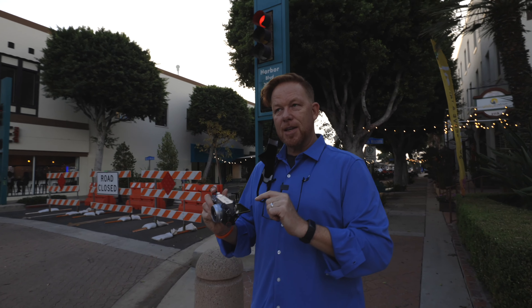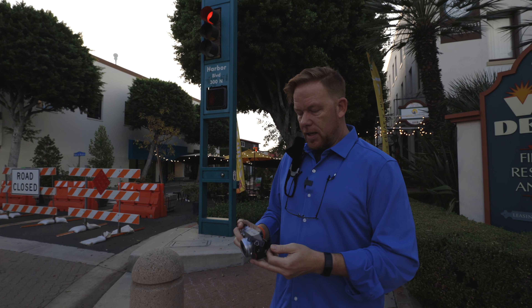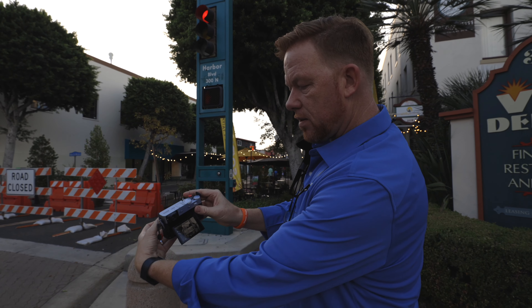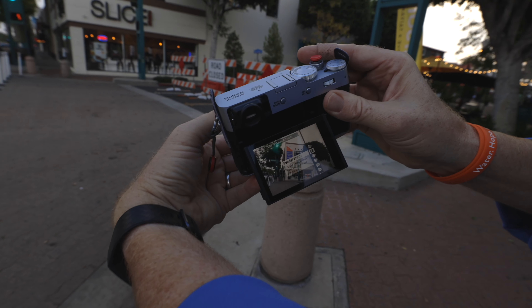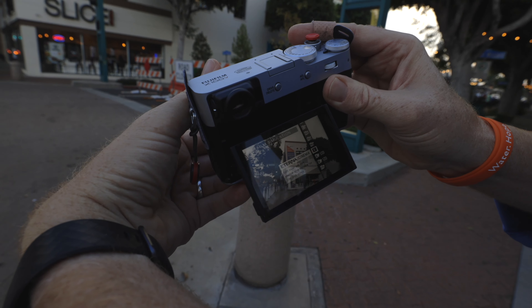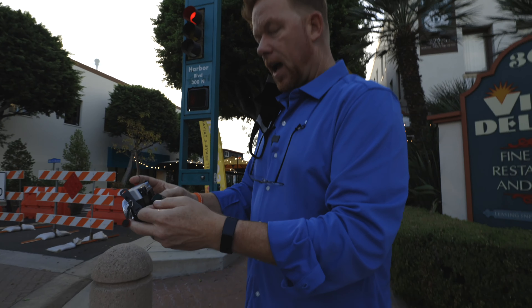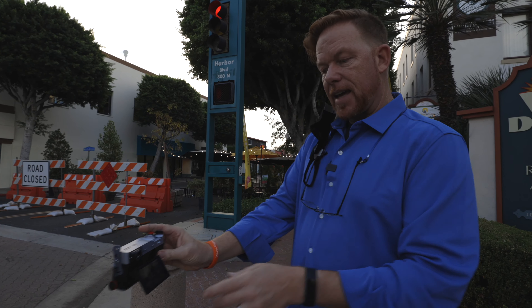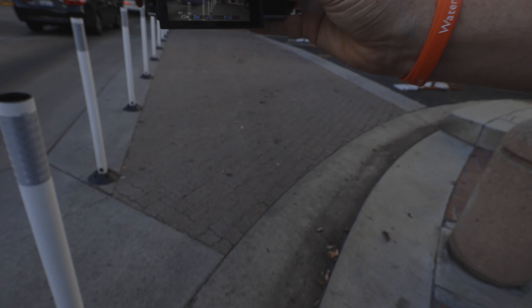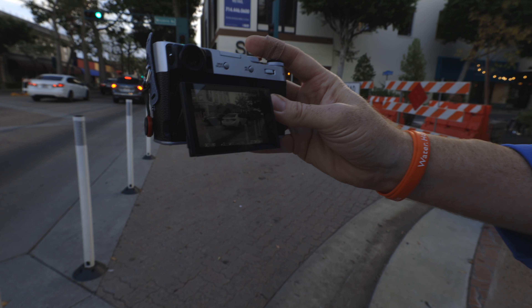Alright, so one of the things I want to do is demonstrate the different film simulations. The first film simulation I used was Acros on the Fuji XT4, and that really made me fall in love with monochrome again. I have the control ring set so that when I turn it, it switches through the different film simulations. At the top you have Provia, Velvia, Astia — they all have a description but you just have to learn them. Eterna Cinema is probably my favorite color one, and Acros — I have it set to Acros Yellow Filter, which gives it a nice dark, contrasty look.